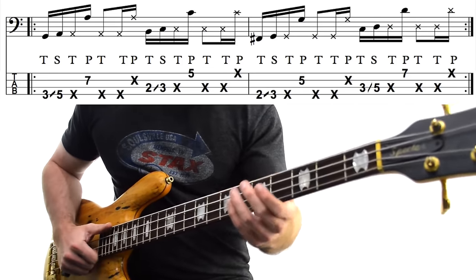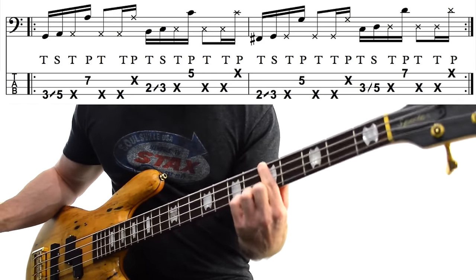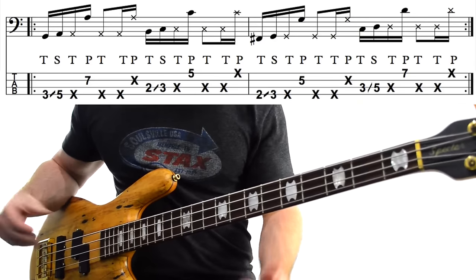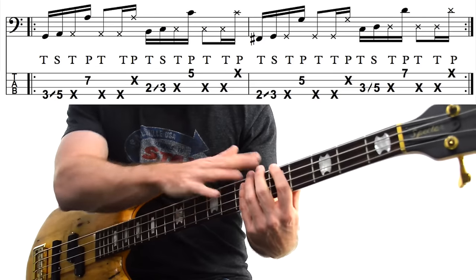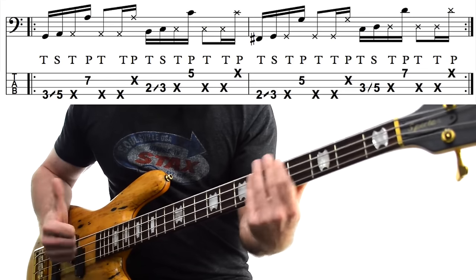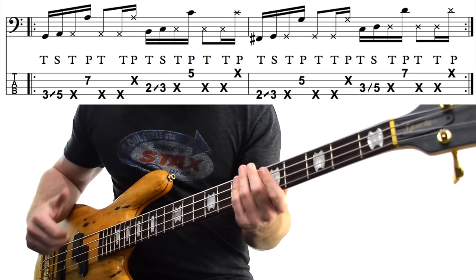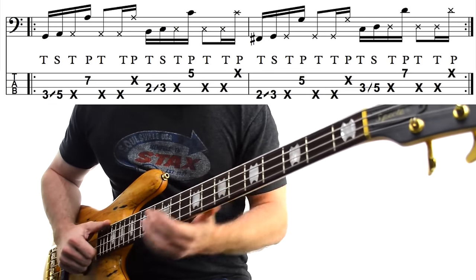We actually start with a big slap going right into a slide. We slap the G, 3rd fret on the E-string, and then slide up to this A right here. The original recording has a bunch of flange and other fancy effects, but the bass line still works without it. From that A, we slap a muted A — just take your fingers off the strings in the fretting hand a little bit and slap with the plucking hand. You get this kind of rhythmic sound. And then from here, you pop an A the octave above on your D-string.